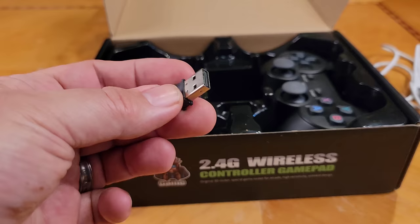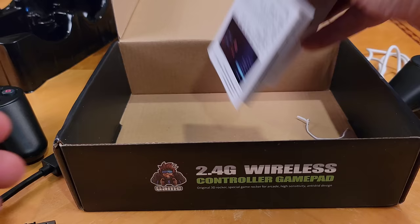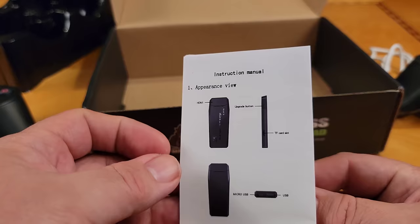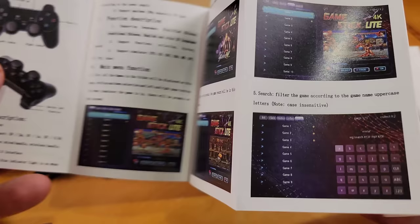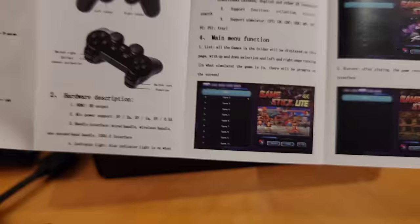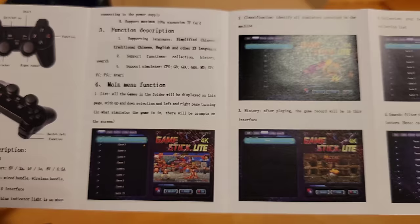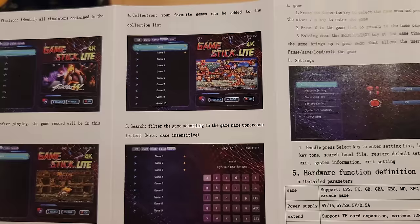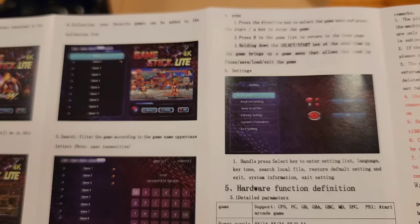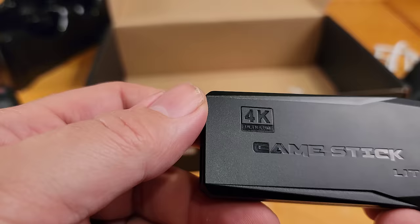There's also the other controller. The manual isn't as bad as a lot of the ones you get — they actually put some effort into it with color printing. It shows you how to use the controllers, how to hook them up, and your way around the menu. Nothing too deep, though. On the other side it's in Chinese. Now let's look at the actual game stick itself.